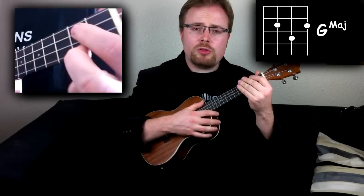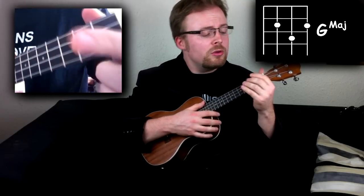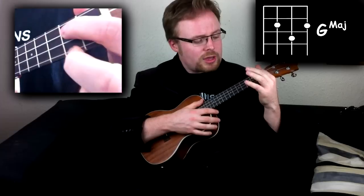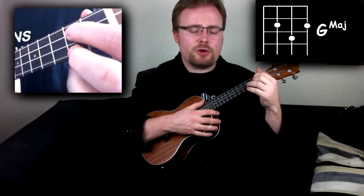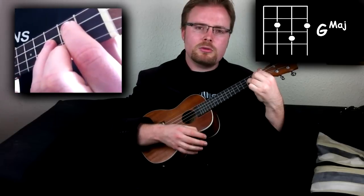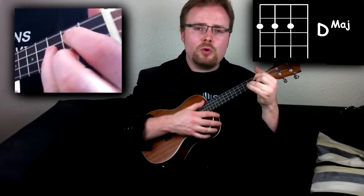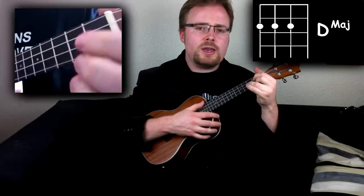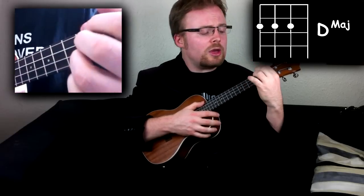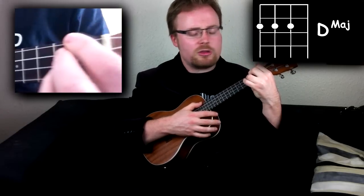G is the hardest chord in the song, and it's not even that difficult to be honest with you. You put your first finger on the second fret of the third string, your second finger on the second fret of the first string, and your third finger on the third fret of the second string. The fourth and final chord is D major — just take your first three fingers and put them on the second fret of the bottom three strings, like this.